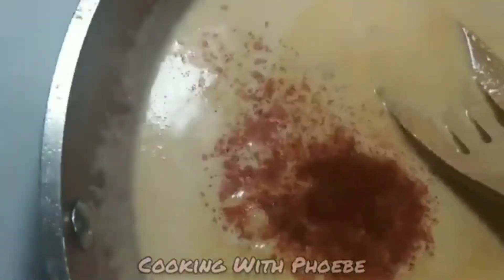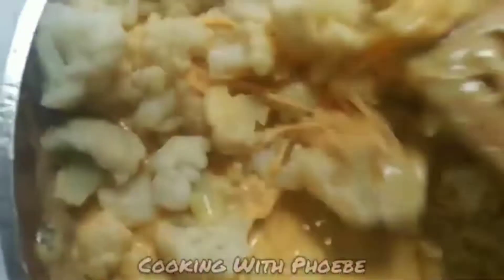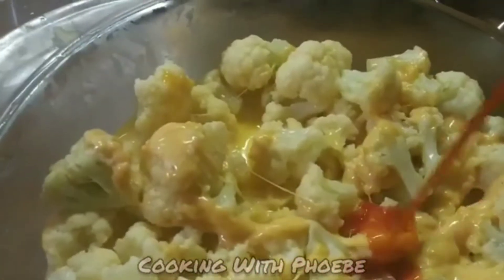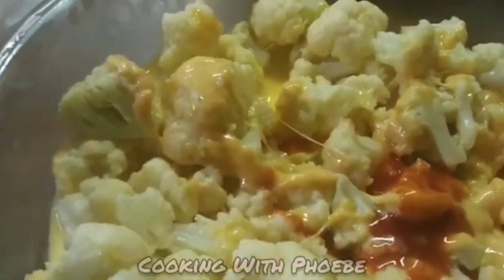Here I'm adding the cheddar cheese to the heavy cream, mixing it all together, then adding a half teaspoon of paprika and popping it in the oven. I also added some hot sauce — my daughter loves it a little, not too much, about a tablespoon.